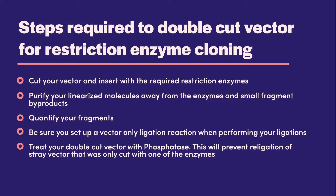Successful restriction cloning using two restriction enzymes starts with abundant double cut vector that has minimal background, as well as clean fully digested insert. Cut your vector and insert with the required restriction enzymes. Purify your linearized molecules away from the enzymes and small fragment byproducts. Quantify your fragments. Be sure you set up a vector-only ligation reaction when performing your ligations. Optionally, you can treat your double cut vector with phosphatase, which will prevent religation of stray vector that was only cut with one of the enzymes.